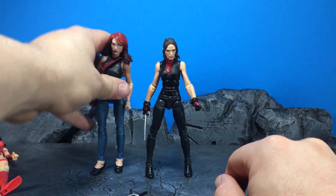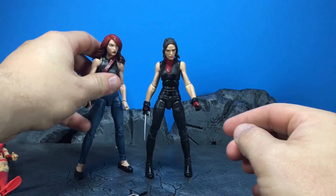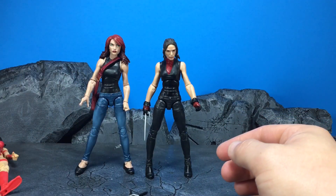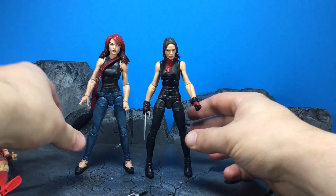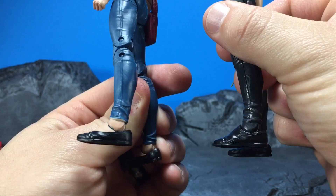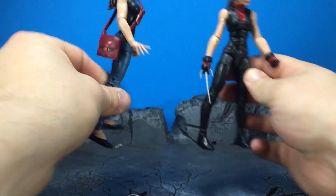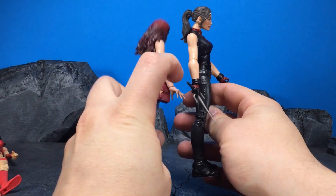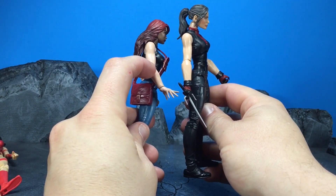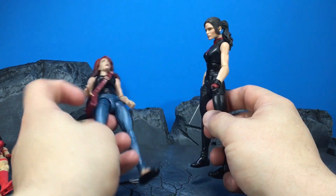And then we have Mary Jane. As you can see, they should be about the same size. Yeah, the feet are different — I wasn't sure. So if you want to get rid of these bulky forearms, you could probably swap them out for Mary Jane's, or almost any other Marvel Legends female figure.